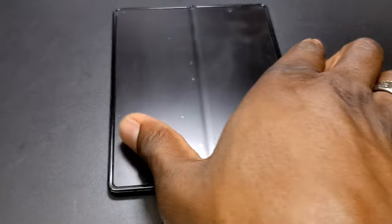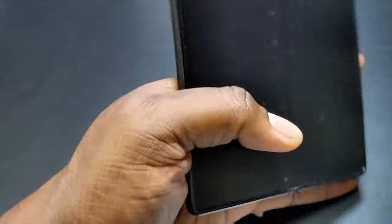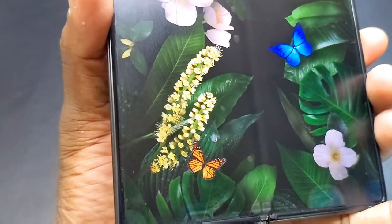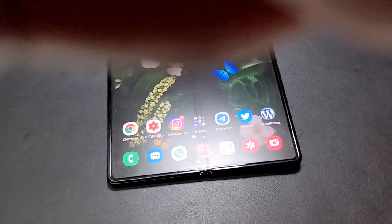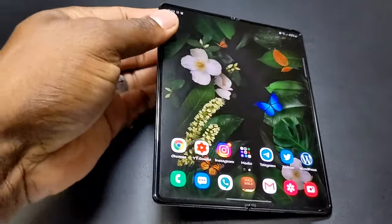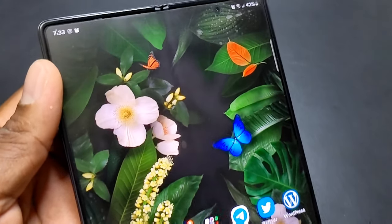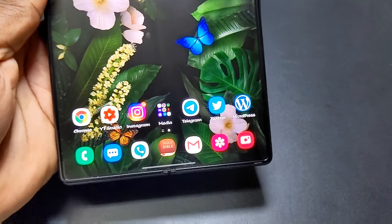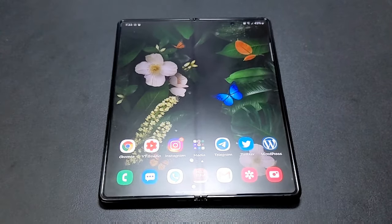And more importantly, when I turned it on, you can't even really see anything. It looks good. I'm looking at the screen — there's nothing there. I don't see a bunch of bubbles or anything like that, and I'm fine with that.